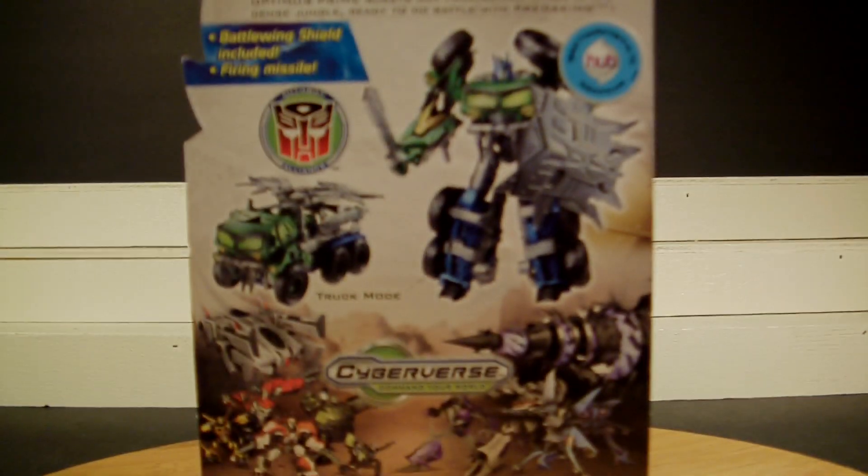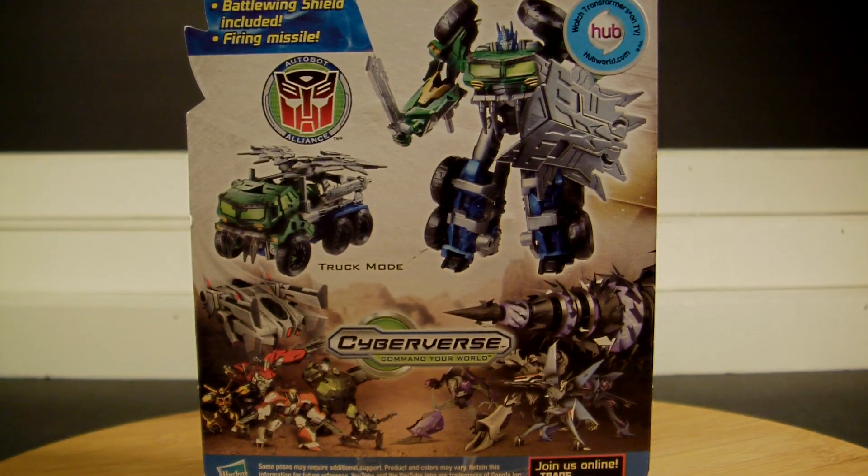Hey, what's up fellow YouTubers, fellow Toynets and Toy Collectors. This is Starscream1988 and today I bring you a review on Hasbro's Transformers Prime Beast Hunters. This is your Series 3 number 8 Commander Class, the Almighty Optimus Prime.